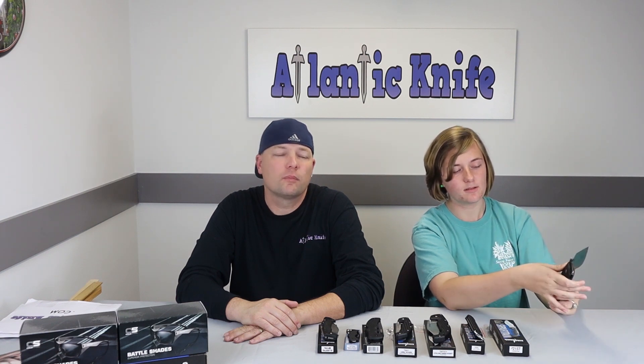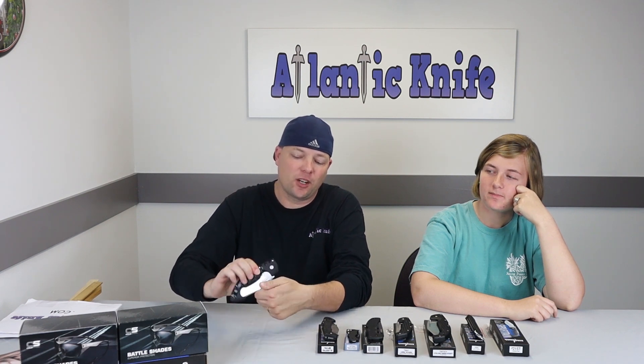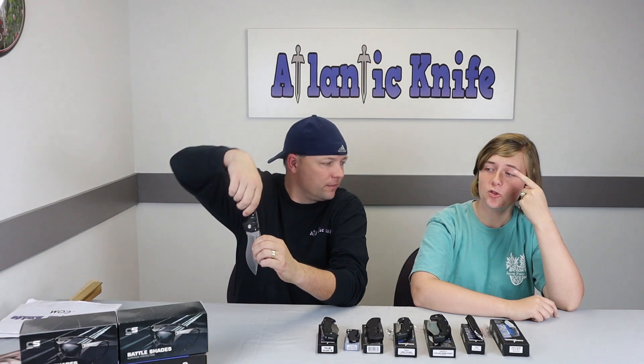Because of the pocket clip orientation, you can deploy the blade almost like a draw — similar to the Emerson Wave feature. You could also put a zip tie on top of a Spyderco's wave hook to open it as you pull it out of your pocket. It's a quick-deploy system. Always hand a knife to someone closed — open their packages, not their hearts!